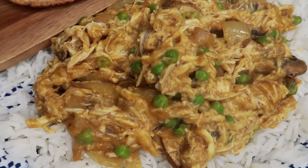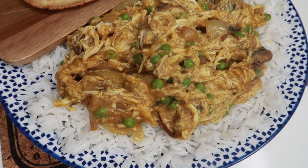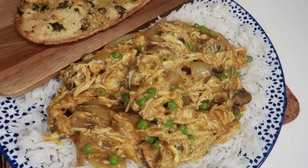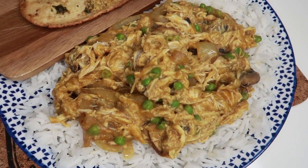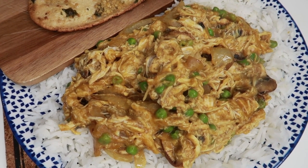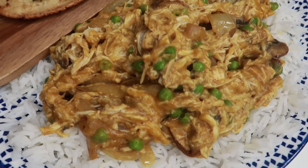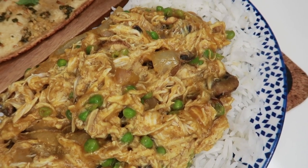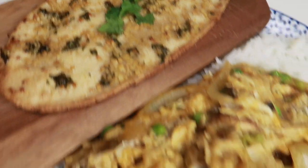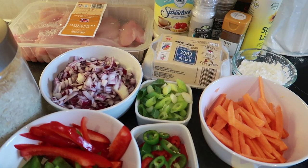Here it all is plated up - looks and smells delicious! The naan bread is one and a half sins plus your healthy extra B - the pita bread is the healthy extra B and the one and a half sins is for the butter with the garlic and fresh coriander. Then we've got three sins worth of chicken Mayflower curry. This is a really big portion and there's still so much left in the slow cooker to batch cook and freeze. All together this fakeaway is four and a half sins plus your healthy extra B.